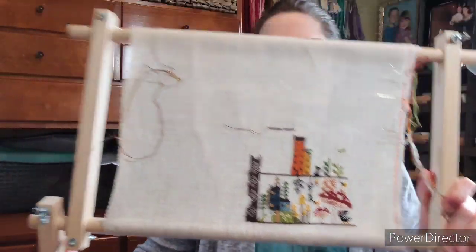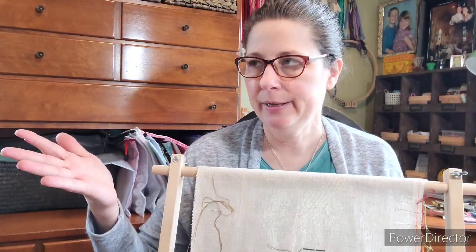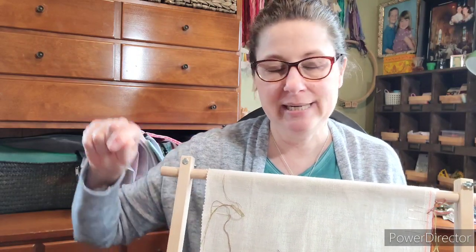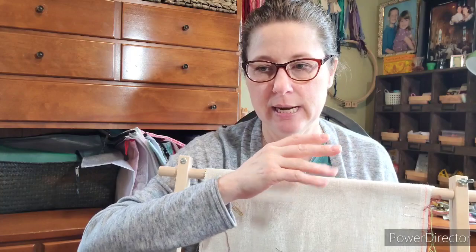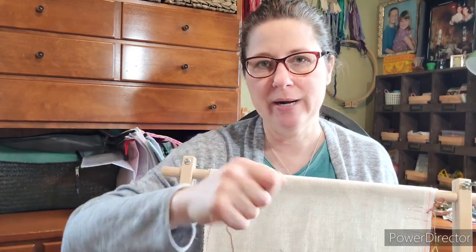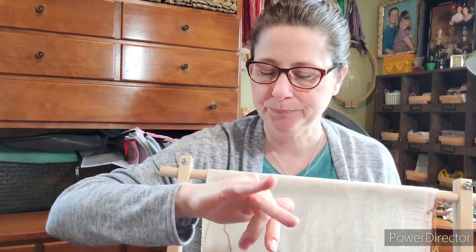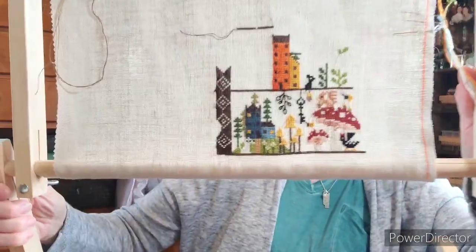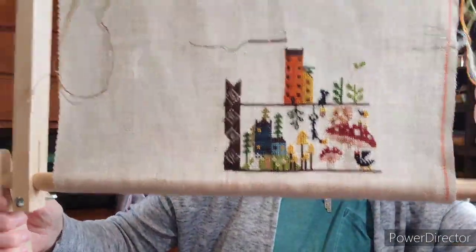I stitch right-handed, so my needle goes in from the right side and goes to the left — I don't stitch downward, I stitch from the right side. I can't bend my wrist because it's a total fusion, so it's easier for me to go in from the side. That's why you'll always see me stitching from the right side to the left, and I usually start at the bottom and work my way over and up.